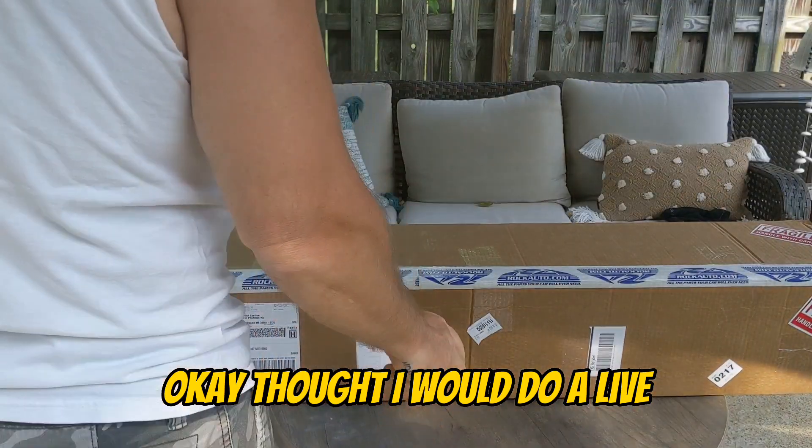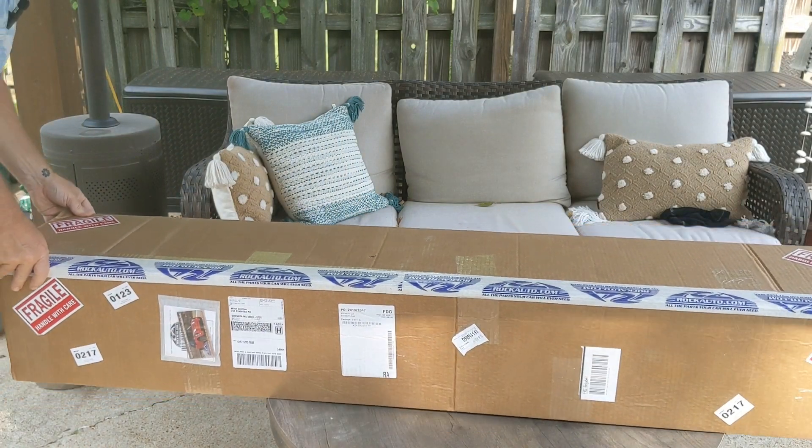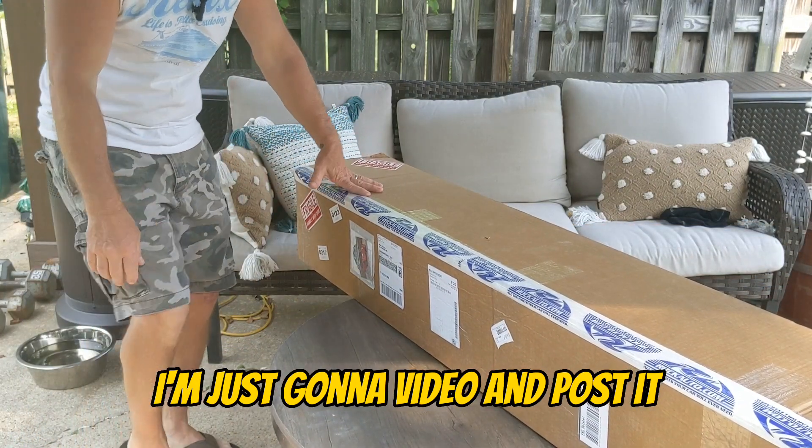I thought I would do a live, but then I thought, well, you gotta wait on people to show up and everything. So I'm not gonna do a live — I'm just gonna do a video and post it.